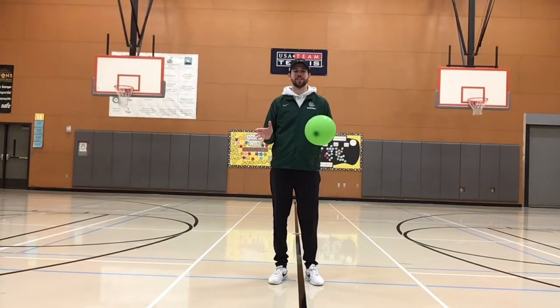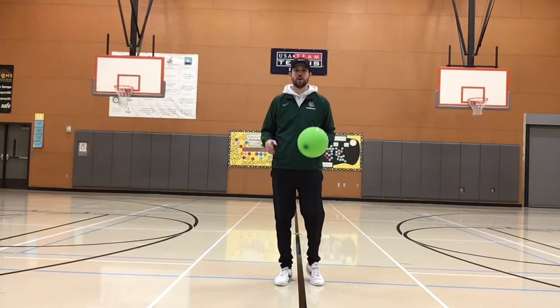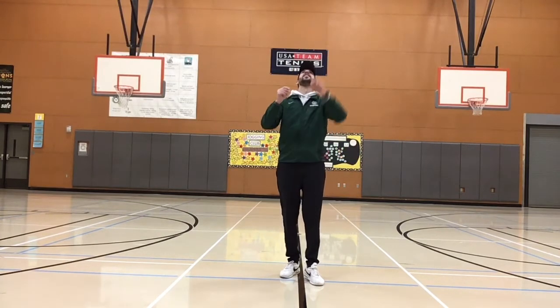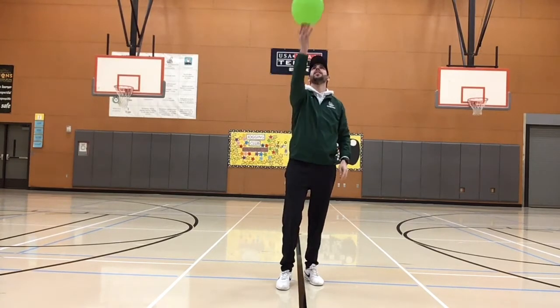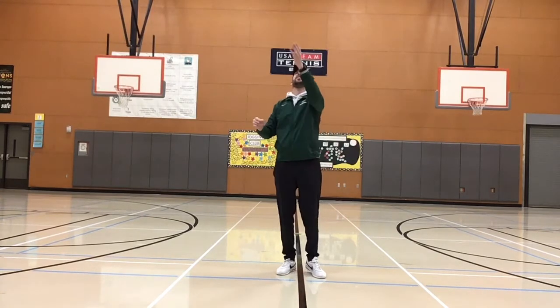Our next balloon challenge is to alternate hands that you use to volley the balloon in the air. Alternating means moving from one hand to the other hand. See how many you can do alternating hands.